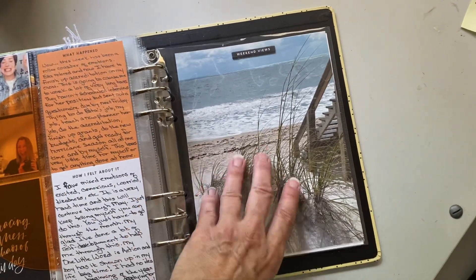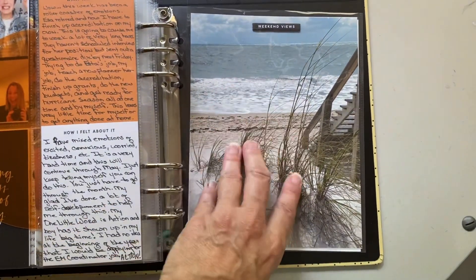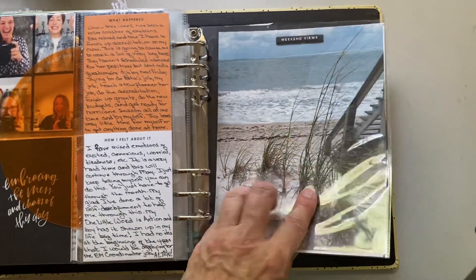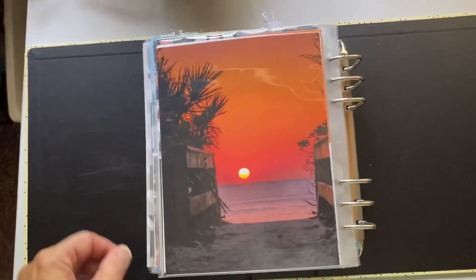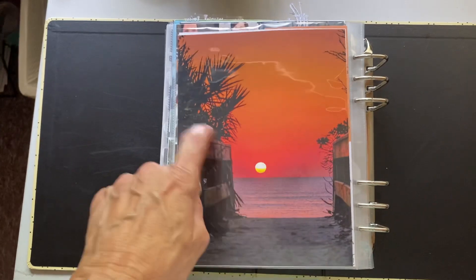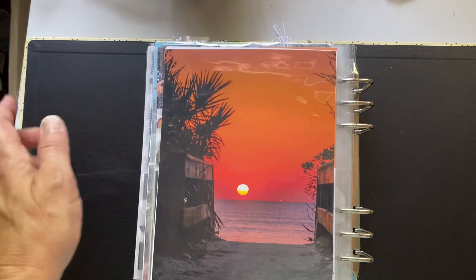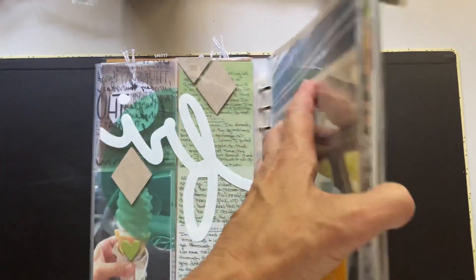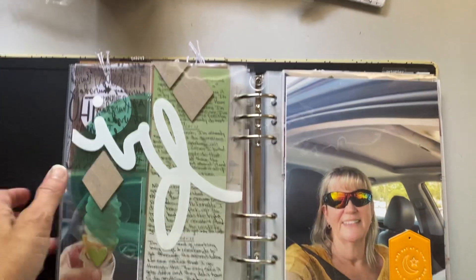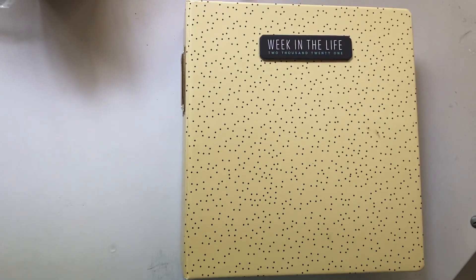This is how I ended my album — this is the beach where I live. 'Weekend views,' it says. We have beautiful beaches here. And this is actually a sunrise, not a sunset, at one of the beaches. If you have any questions, feel free to ask and I'll try to get back with you as soon as I can. Thank you for watching and have a great day. Bye-bye!